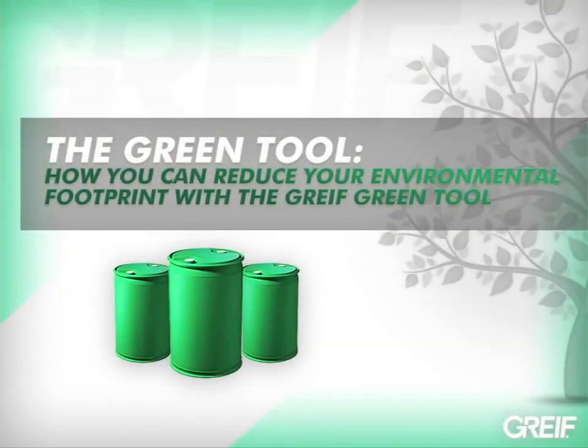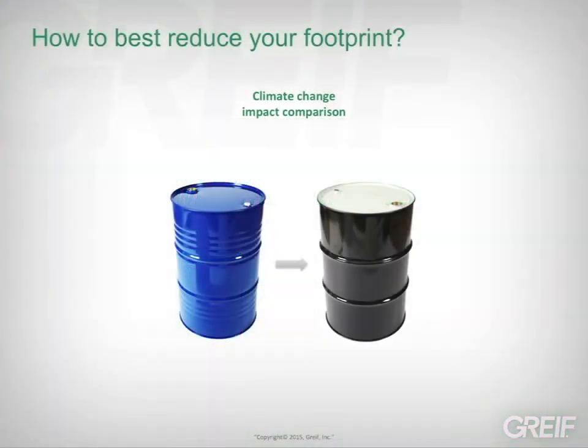In this video, we will show you how the GRIVE Green Tool can help you make quicker and more informed choices about which industrial packaging is best at protecting your products and meeting your sustainability goals. A single change in industrial packaging or material can dramatically reduce your environmental footprint. For instance, the difference between using new or reconditioned steel drums can reduce your packaging carbon footprint by up to 63%.